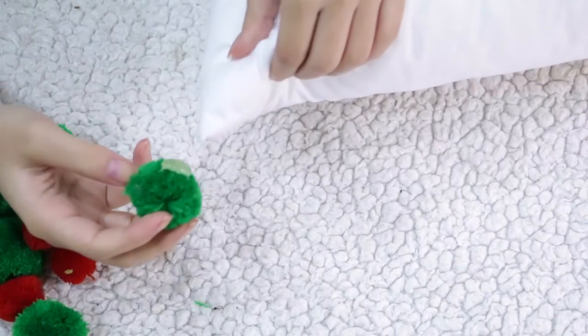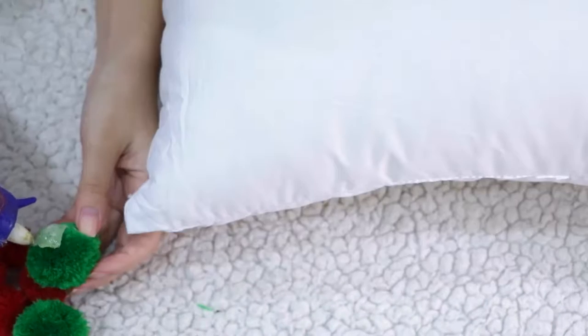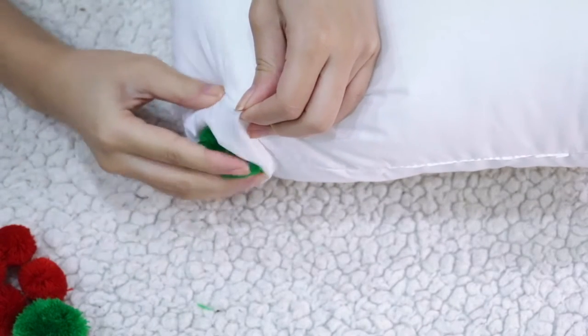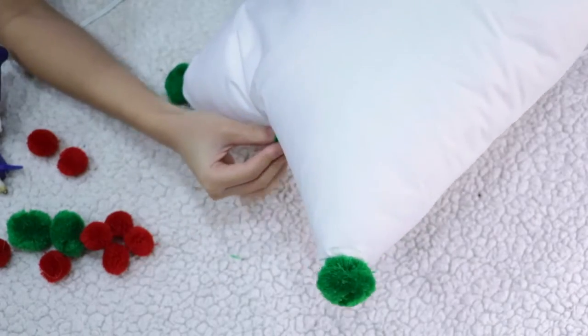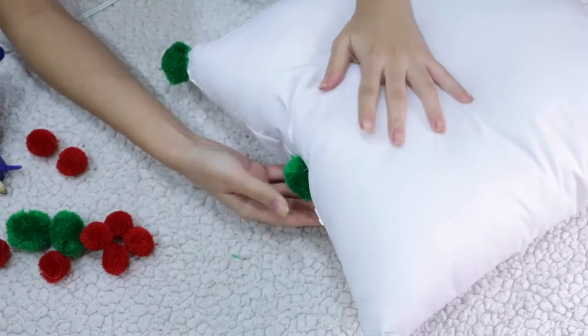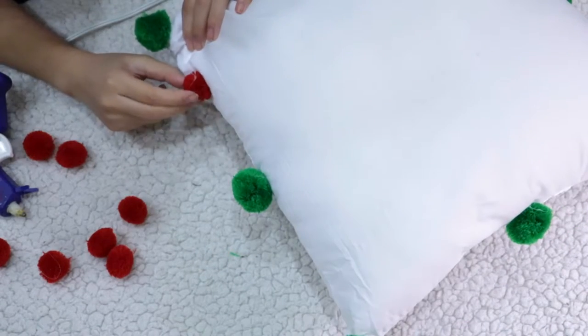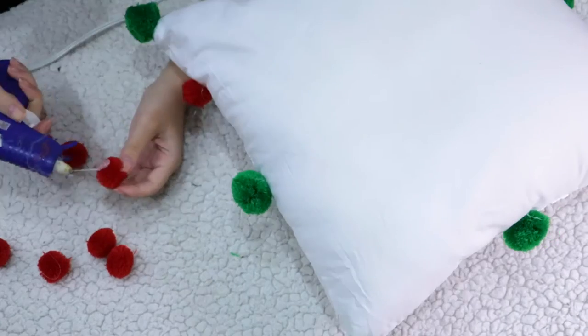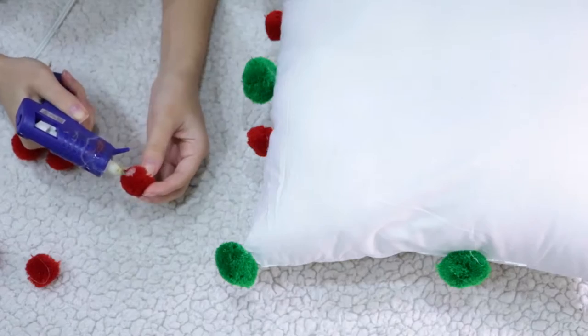Starting with my bigger green pom-poms, I'm gonna apply some glue to the center and then firmly press it to the corner of my pillow. I'm gonna do this for all four corners, then add another green pom-pom to the center of each side. Make sure you apply firm pressure so it's securely glued. Then take your smaller red pom-pom balls and apply two between each green pom-pom on all four sides and you're done.